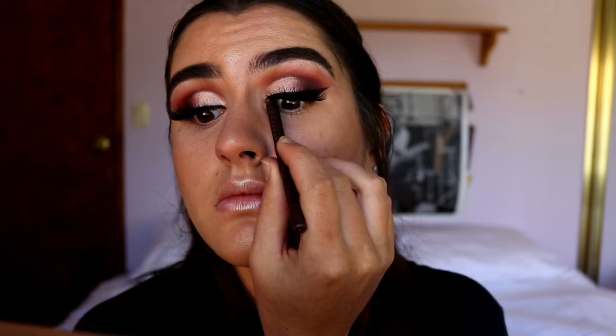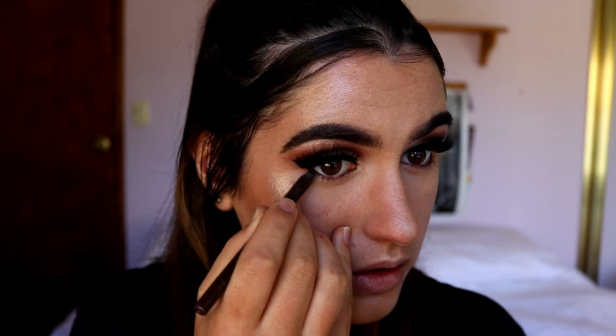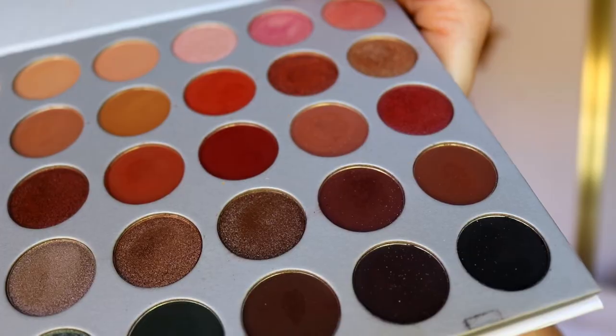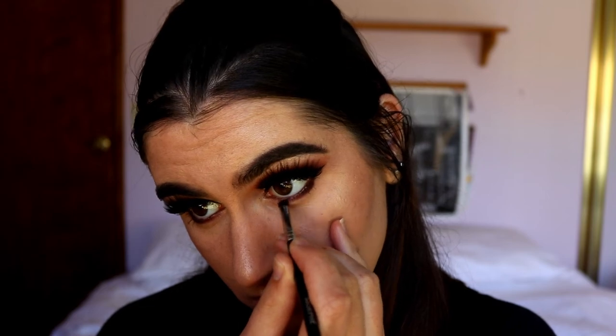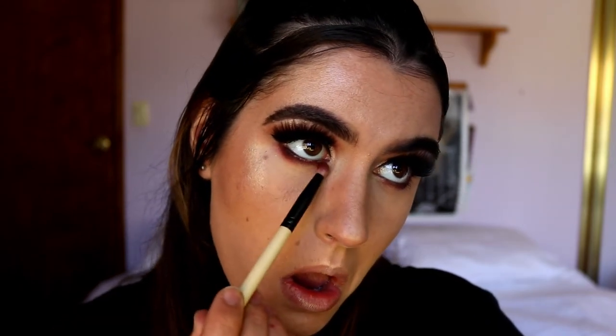They complement the cat eye look really well. For the rest of the eyes, I'm going to place a brown eye kohl in my tightline and waterline and drag it a little bit under the outer corner bottom lash line. Then I'm placing some Chip and Jacks along that eye kohl on the bottom lash line and smudging that out with a pencil brush and a little bit of Jacks.